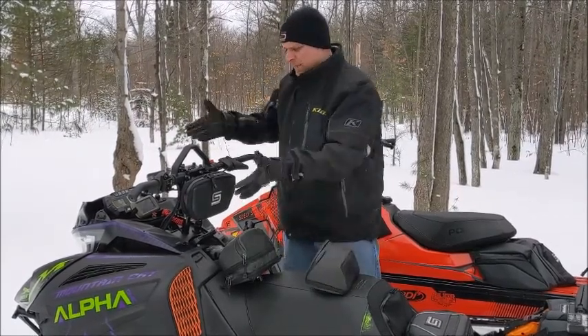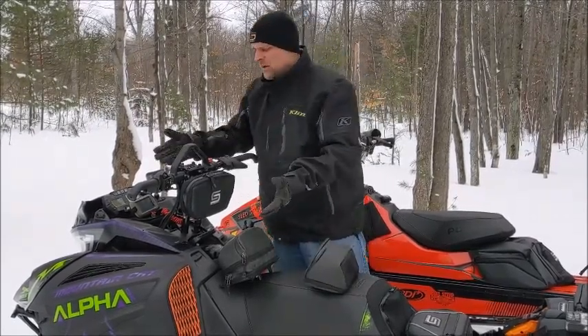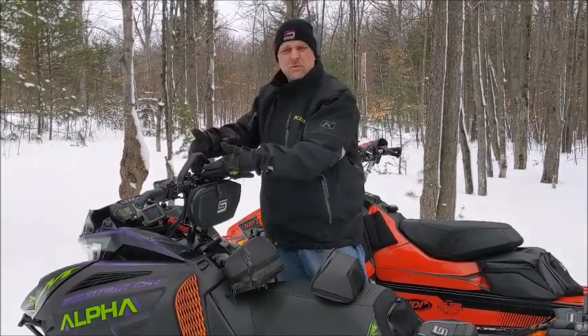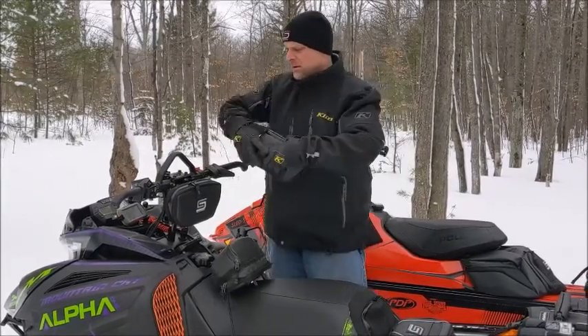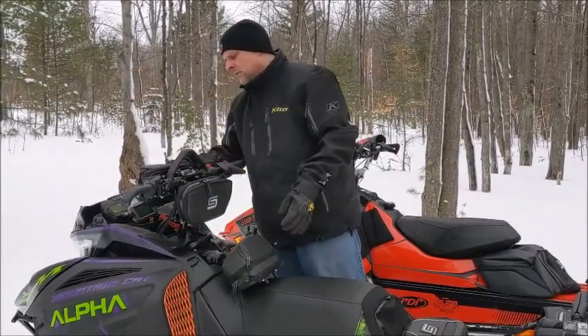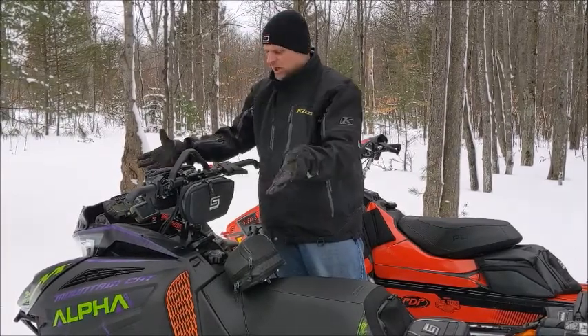So you can run just a single bag, which means you would order the bag, a single-sided mount, and the universal bracket. For the guy that wants to run the bag and the goggle bag, he would order the double-sided. Done deal.